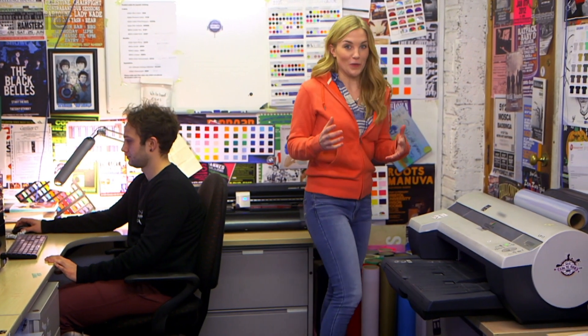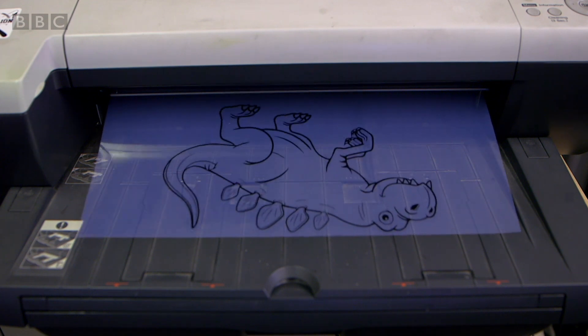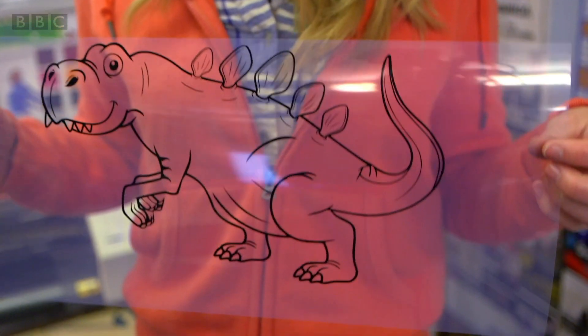This is George and he's going to print out the outline of our dinosaur picture in black ink onto this clear film. It's a bit like printing something from your computer at home. Look, our dinosaur has been printed in black ink.